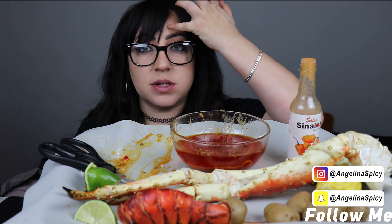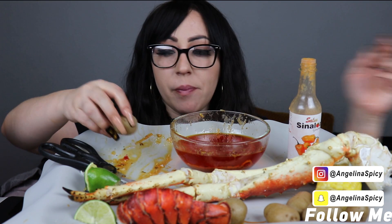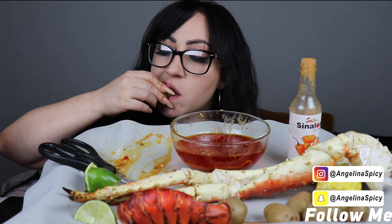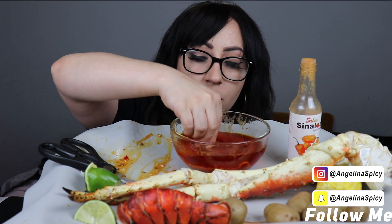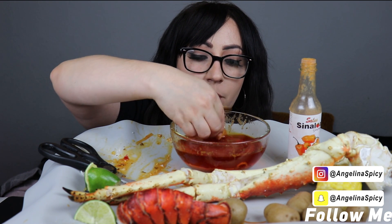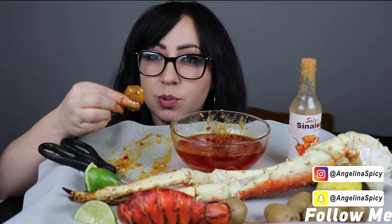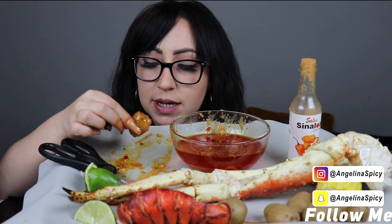My hair is so messed up — I cut my bangs today. I would definitely order this again. It's garlicky but it has that sweet chili sauce taste.